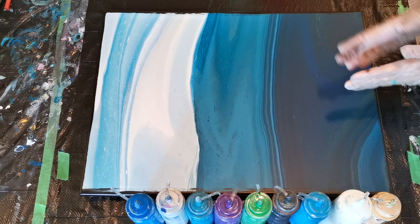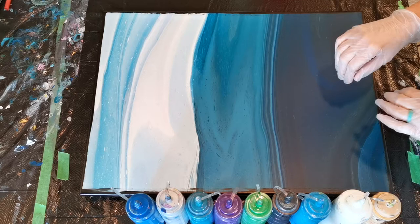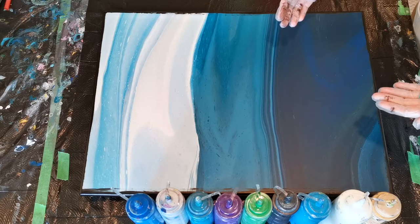Hello! Welcome back to Color and Canvas. Today I'm doing a little something different that you don't normally see me do, and that is I'm going to pour over a painting, but I don't want to pour.